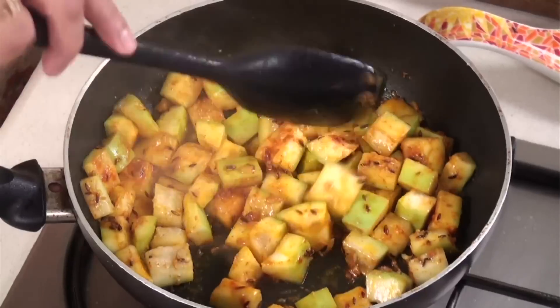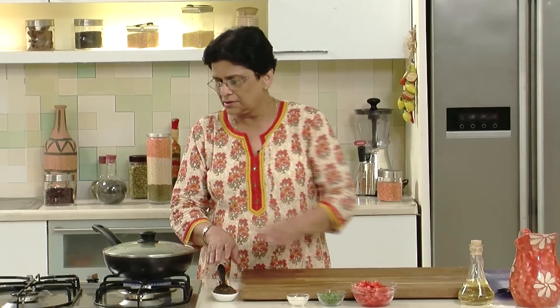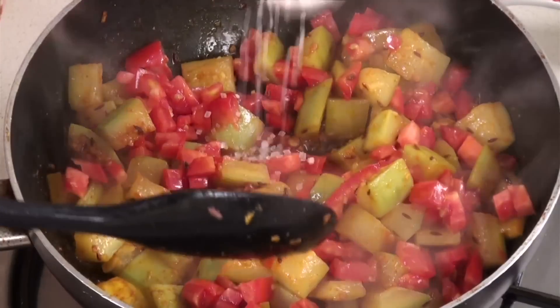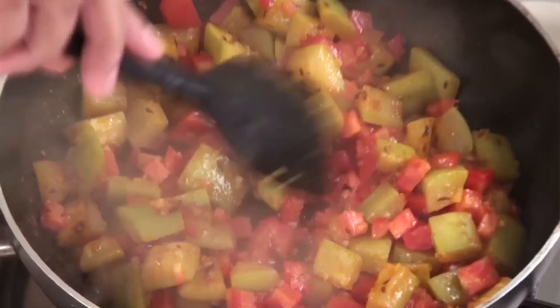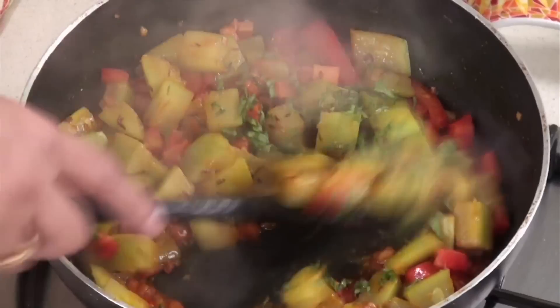After adding the salt, mix well. Now reduce the heat, cover and let the Lauki cook for 4-5 minutes. Now let's see how the Lauki is doing — yeah, it is almost done. So now we will add the tomatoes and a little sugar, stir well. We will add a little mint leaves or pudina, finely chopped pudina — pudina will add a nice flavour to the Lauki.